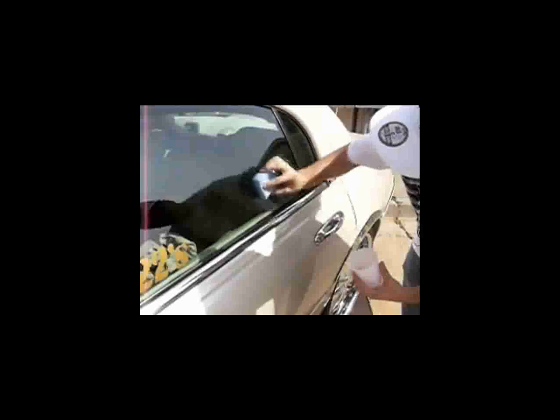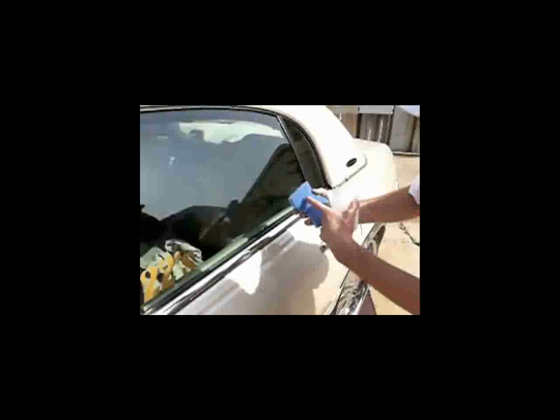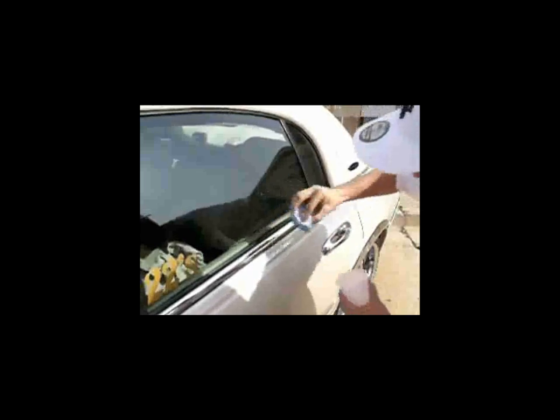If you're removing any old vinyl decals from your window and you notice sticky residue on the glass surface, the easiest way of taking that off is with a cup of warm soapy water and a sponge. Dip that into your water and just work it in a circular motion to get all the debris and gunk off. If it starts getting a little clogged, flip it over to the other side.